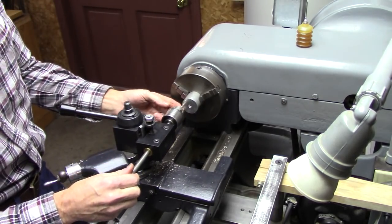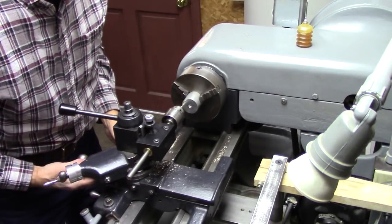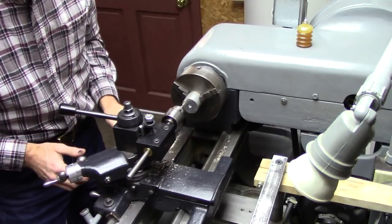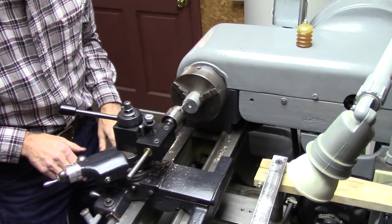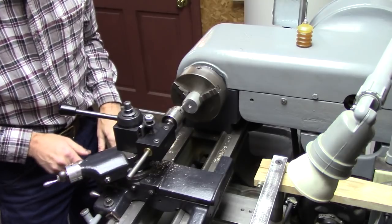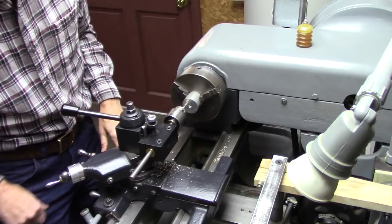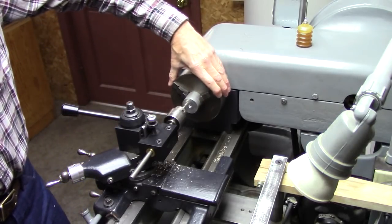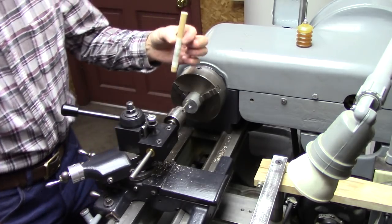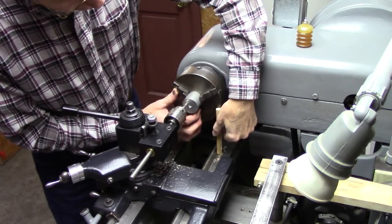I got a center drill in here. I just run that center drill up to the very edge. Then I use my dial to go in — say I want to go in a quarter inch, just go in two hundred and fifty thousandths, a quarter inch. And then, here's my indexing tool. It works.